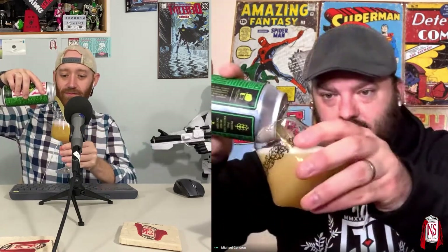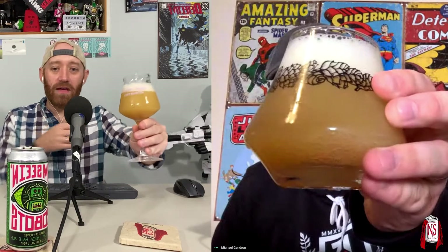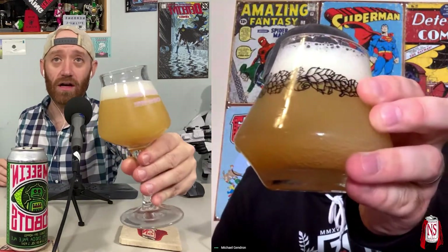I've seen labels that are just white space. I've seen places that don't put the ABD on the can, Sean. This is 6.4% double dry hopped IPA, right on the front of the can. Never had anything from Twin Elephant before. Keith also sent their Black is Beautiful to both of us, so we're gonna dive into that at some point as well.